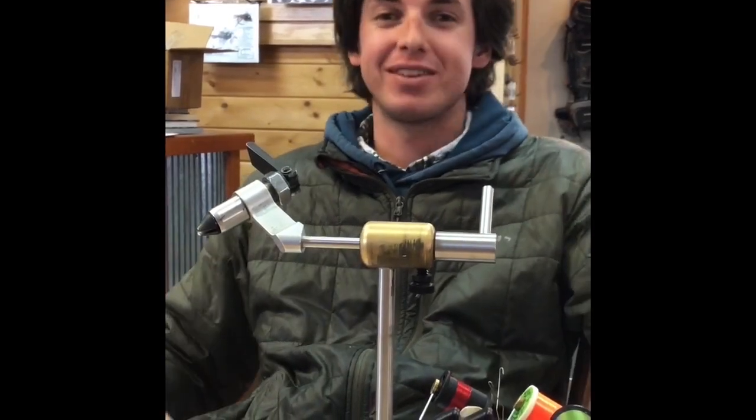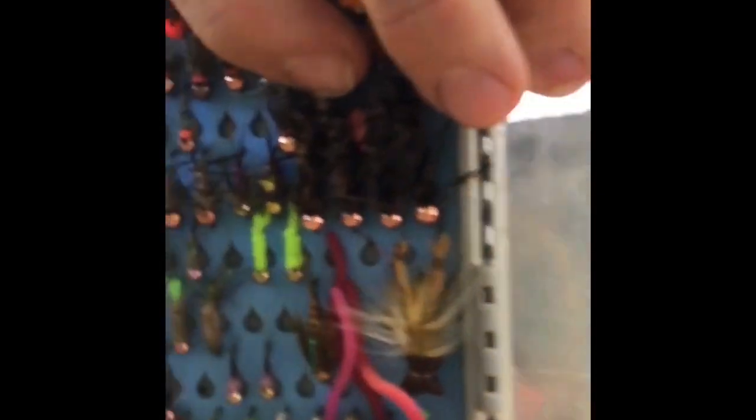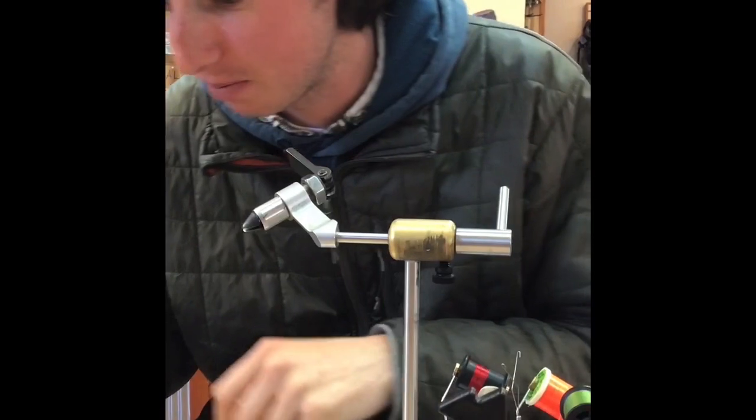Welcome. This is Sweetwater Fly Shots Tying Corner. Today we're going to be tying the Get It Down Pats — that's the name some people have given it — also called the Pats Rebel X.